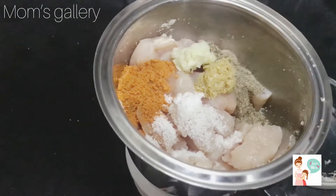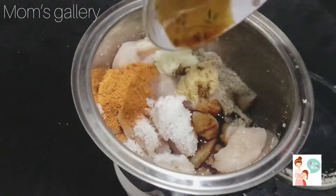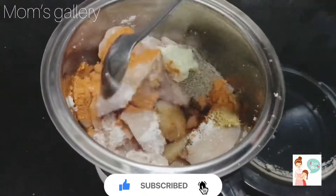2 teaspoons soy sauce, 1 teaspoon mustard, 1 teaspoon sugar. Add water and mix it up.